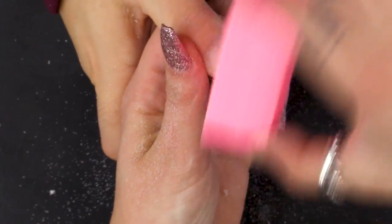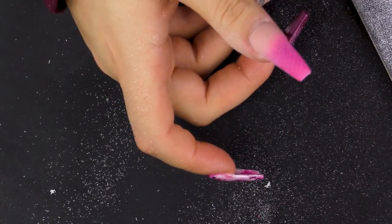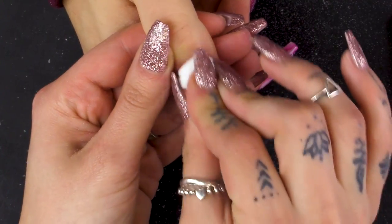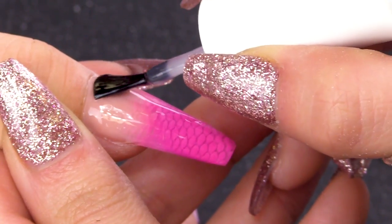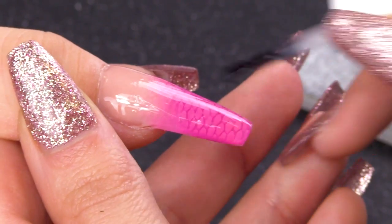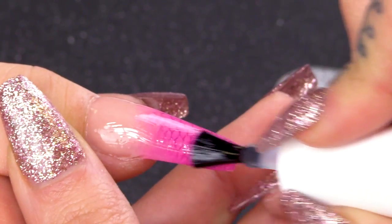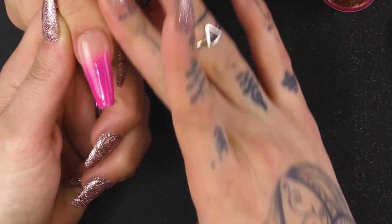I'm just buffing over the nail to get it nice and shiny. I'm going to go over with some pure acetone and just get rid of any of the score marks. I'm going over with the Urban Graffiti Top Coat and cap that nail. I'm popping it under the lamp for a minute. Now I'm going to rehydrate the nail with the Naio Nails Cuticle Oil.